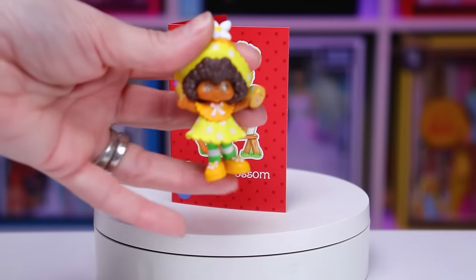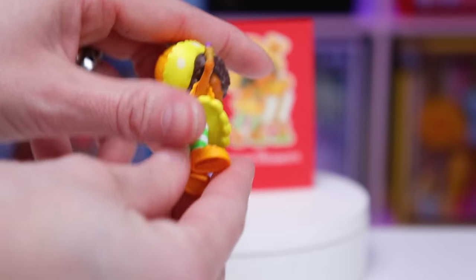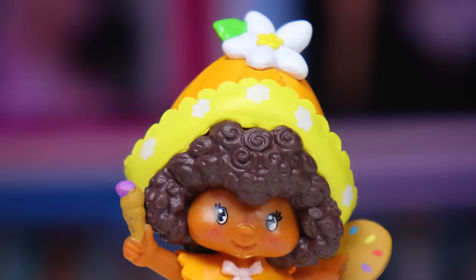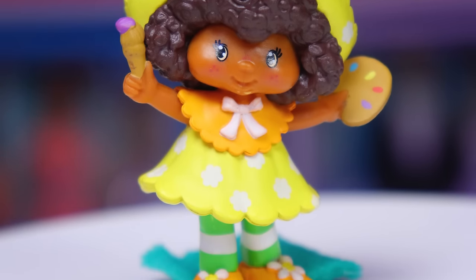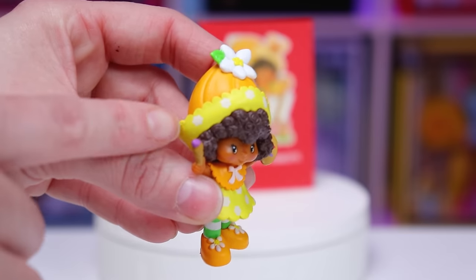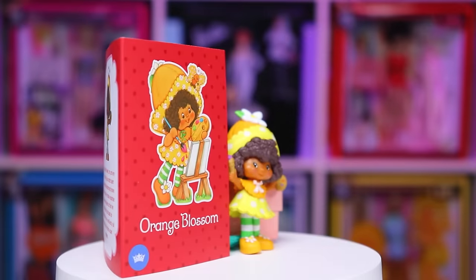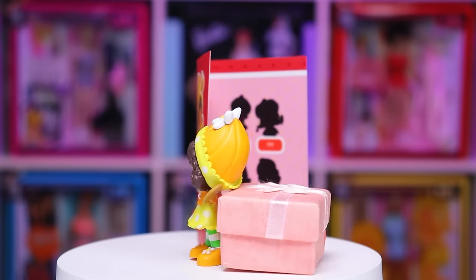Her feet are just obscure enough to not be flat. Here we have Miss Orange Blossom — she's got a light brown skin complexion and comes wearing the same green and white stockings as pretty much everybody in Strawberry Land. She's also wearing some light orange shoes with white little daisies on the front, a yellow dress with flowers, and a light orange collar with ruffles and a pink bow. Her hat matches, with a yellow ruffled brim with white flowers and a light orange top with a big white daisy. She's got dark brown super curly hair, brown eyes, and a super cute smile with freckles across her cheeks and nose. She comes holding a paint palette as well as a paintbrush — looks like she is using the color purple. She smells lightly of oranges.